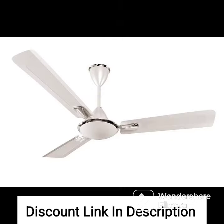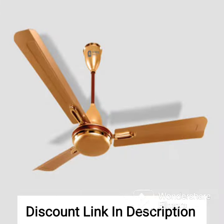Overall, if you are looking for a stylish and high-performance ceiling fan for your home, the Orient Electric Gratia Deco Fan in Pearl Metallic White is definitely worth considering.